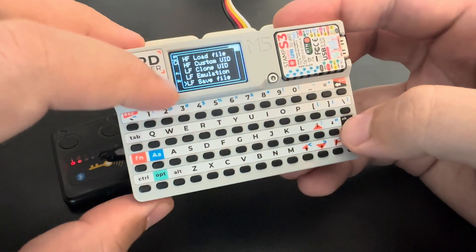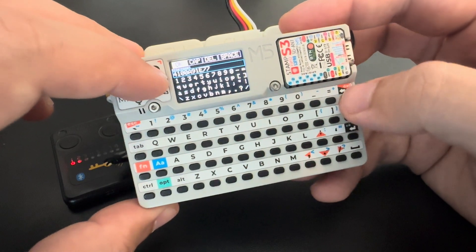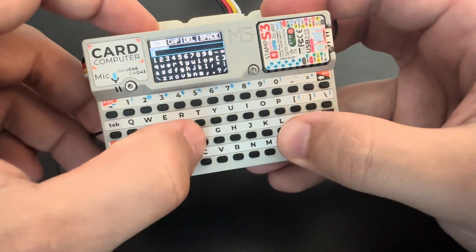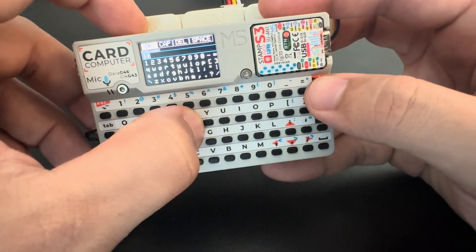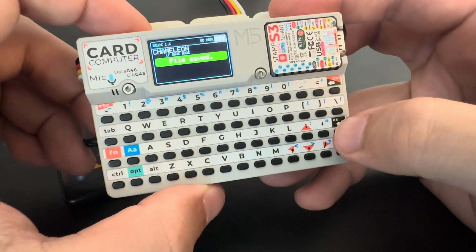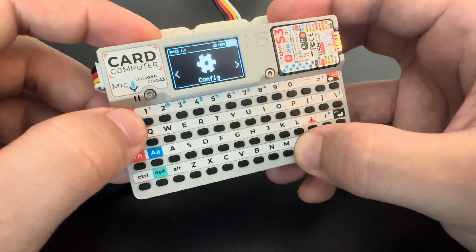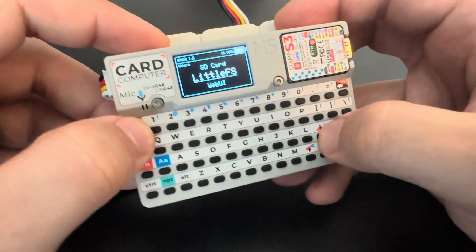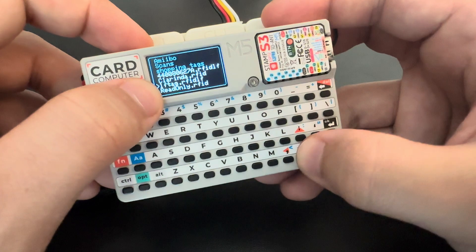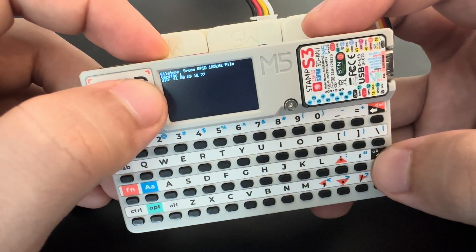We can also save a file. We can give it a name — let's call it 'lf tag' and press OK. Now let's go check this file. It will be saved in Bruce RFID. Here we have the lf tag file, we can view the file and see the UID.